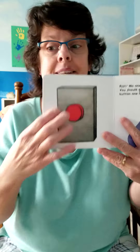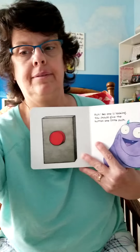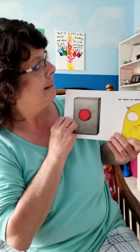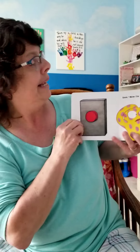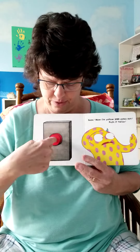'No one is looking. You should give the button one little push.' Remember, push your button! Let's see what happened. What do you think? Now I'm yellow! Push it again. Now I'm yellow and polka dot! Push it twice — one, two.'